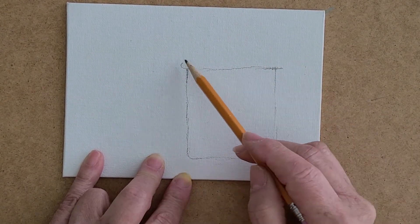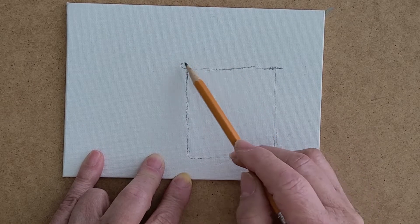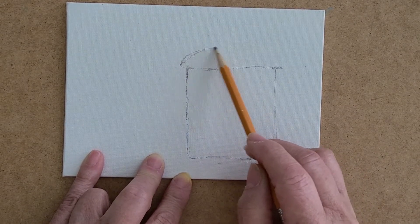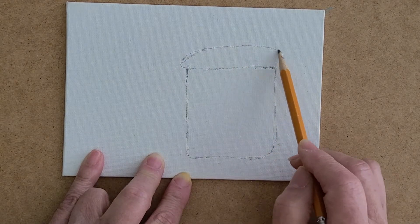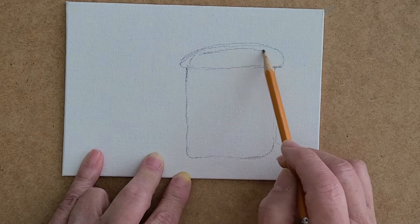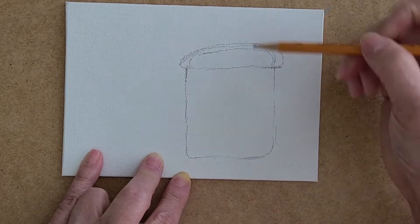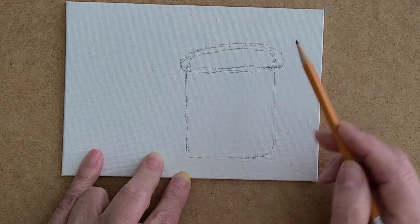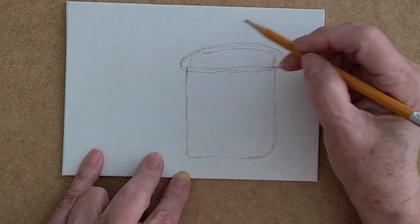For the lip of the mug, we're going to come a little bit outside of the mug and put another line. They're all straight lines. The back of the mug you're going to see more than the front, so I'm going to make my back side a little bit wider. We'll fix that when we put the paint on — these are just little sketches.